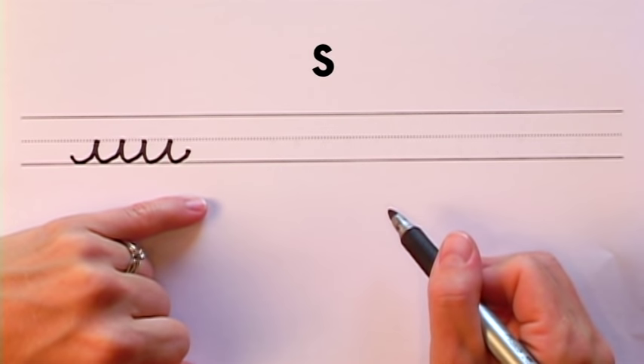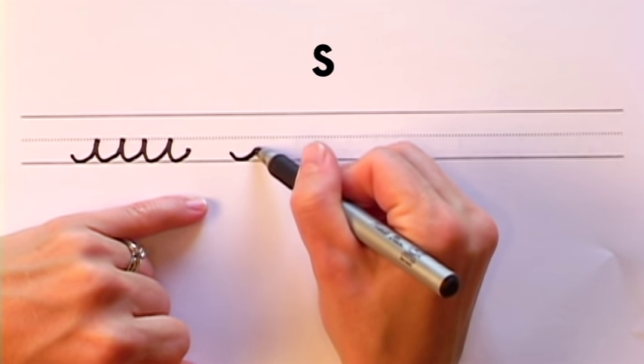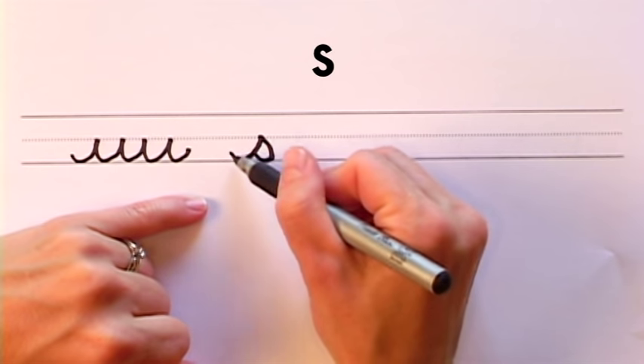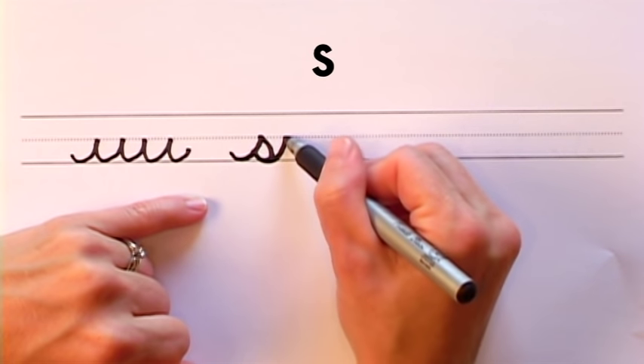Now we will turn the short wave stroke into the letter S. Do your short wave stroke as usual, only open it up now. Bring it up to touch the wave — kind of the middle section of this wave — and then pull it back up and repeat.